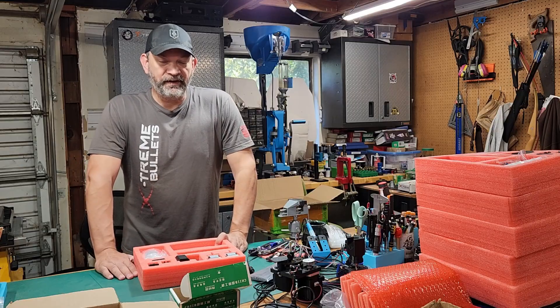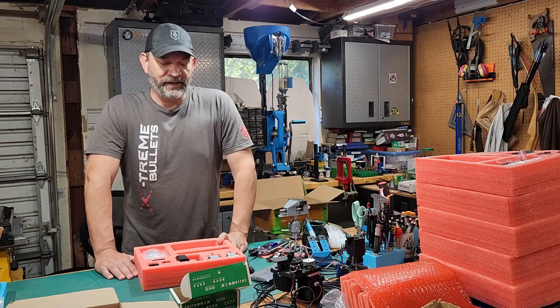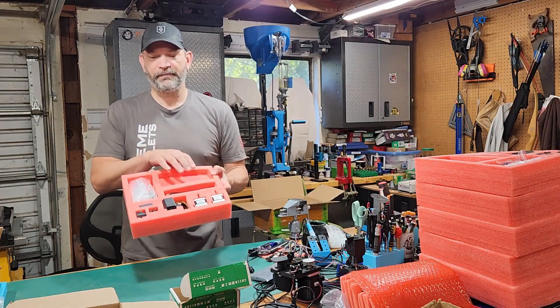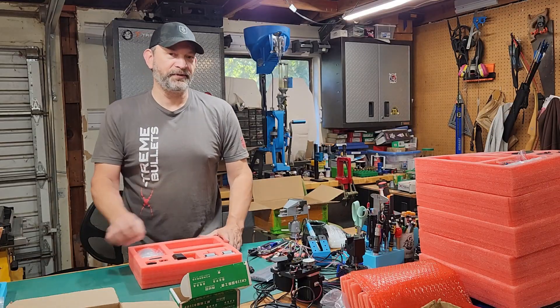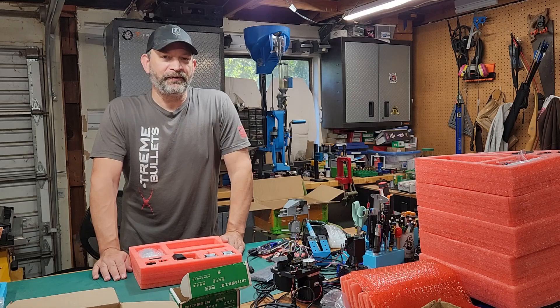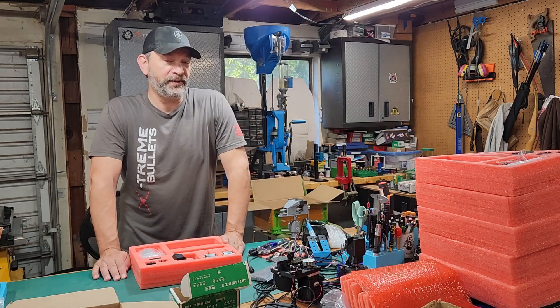Now I'm working on the other 20, and I realized I underbought one of the critical components. You might guess it would be the board, but it's actually the heat sink that goes on the board. So I special ordered those, and hopefully I should get them today or tomorrow so I can finish up these last 20 build kits.